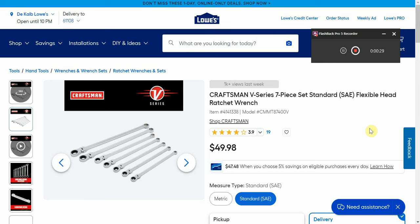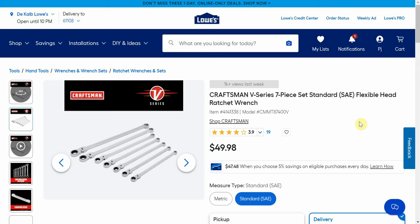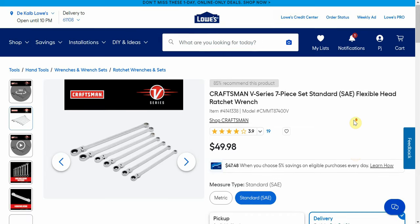Some of these are back in stock from the previous video, so I will put a link to the last video as a pinned comment down below so you can check those, see if any of those are back in stock. Some stuff may not be in stock online, but you can buy online and pick up in store.